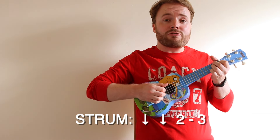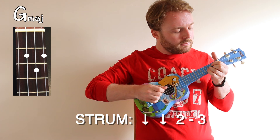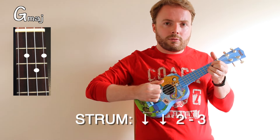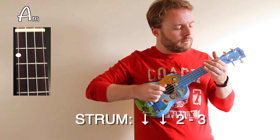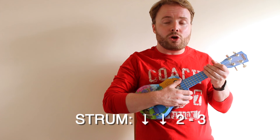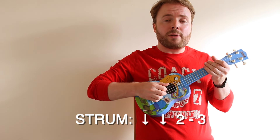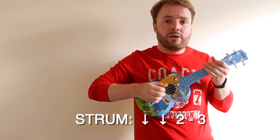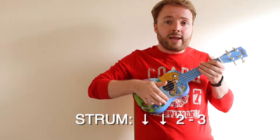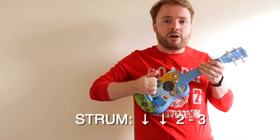Now basically, most of the way through the song, I play the following pattern. It does sound pretty complicated, but don't worry — I'm going to slow it right down and show you how easy it is to play. The basic pattern is down, down, and then play the second string and the third string. Let's just try and play that a couple of times through without even playing a single chord: down, down, 2-3. Down, down, 2-3.